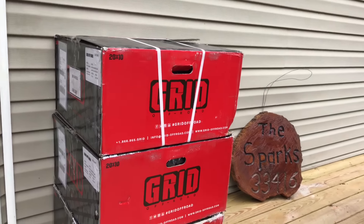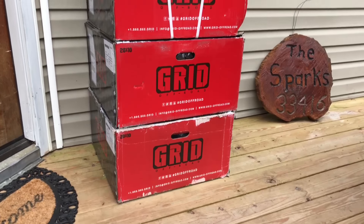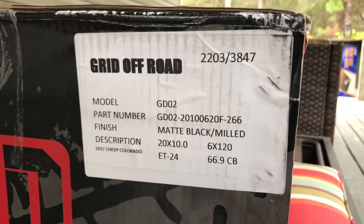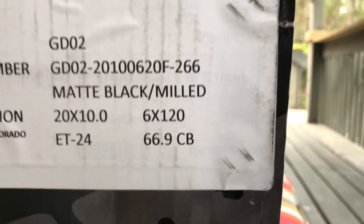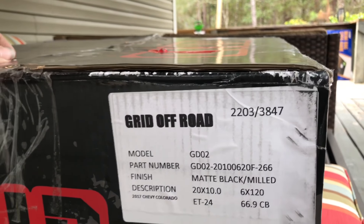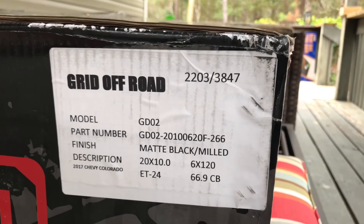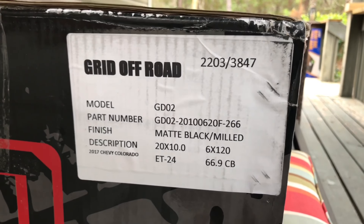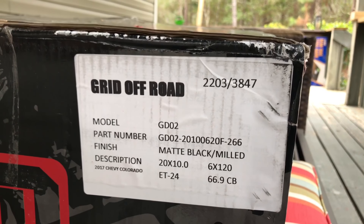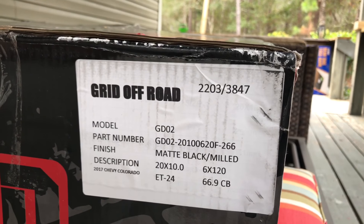I'm gonna get these opened up, make sure they're all good and let you guys see. I ordered them in 20 by 10s for the 6 by 120, which is the Chevy Colorado lug pattern from 2015 to 2018, in a negative 24 offset — something that's not too aggressive, but that was the widest they had in the 20 by 10. I didn't want to do too much rubbing and too much trimming in the truck.